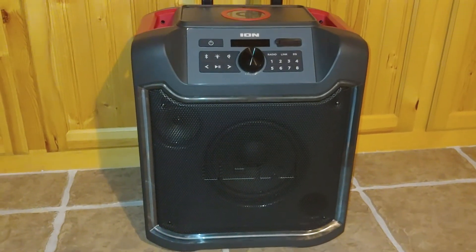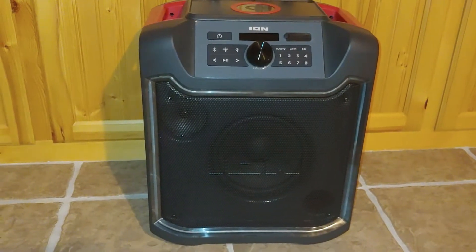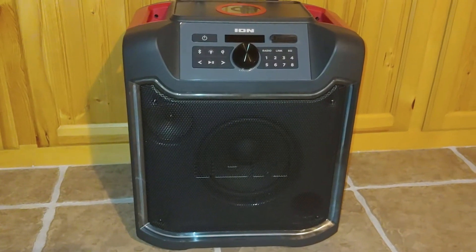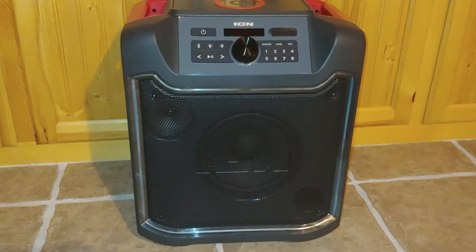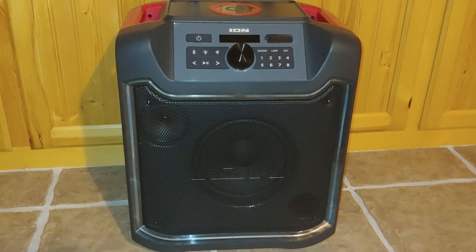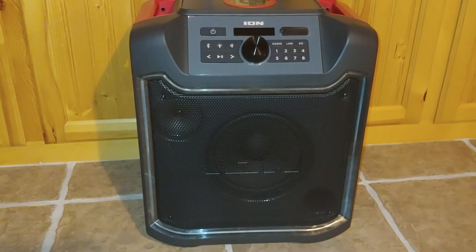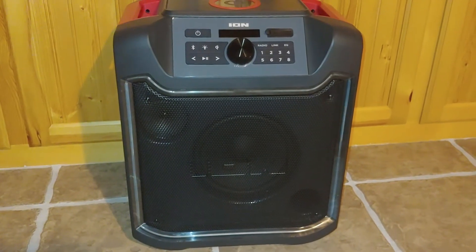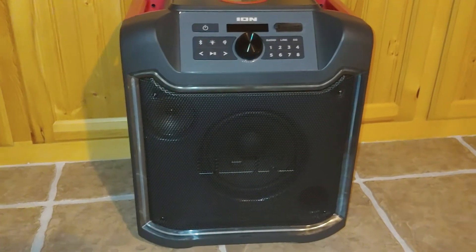Hey y'all, today we're gonna be looking at this ION Pathfinder 4 speaker that I bought. I wanted something to tote outside for bonfires or if I was working outside on a project. I found it at Costco — $50 off the regular price of $139, so I got it for $89. I was a little nervous because there were some bad reviews talking about buttons not working, not being loud enough, bad sound quality, or small wheels. But overall I'm very happy with it, and I'll go through why and what features it's got.